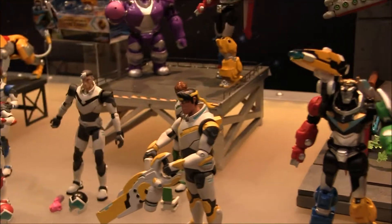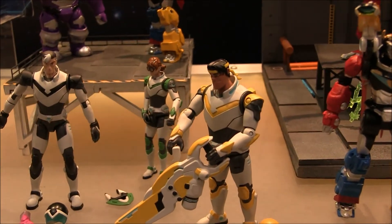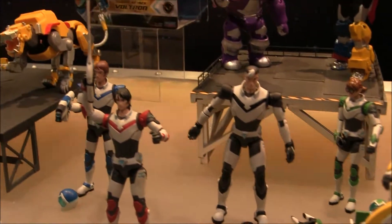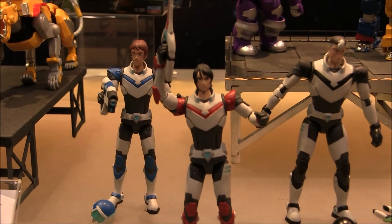Here we get a glimpse of the pilots or the paladins. They are not final sculpts yet — the heads will be a little bit different. They do have cool removable helmets and their individual weapons. So that's really cool; I'm very excited about those.